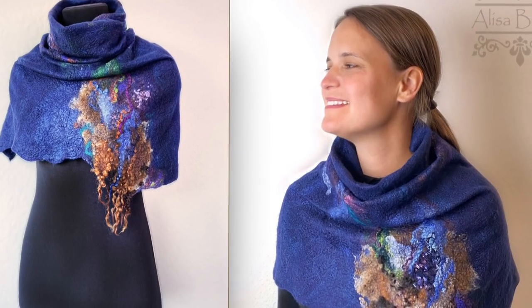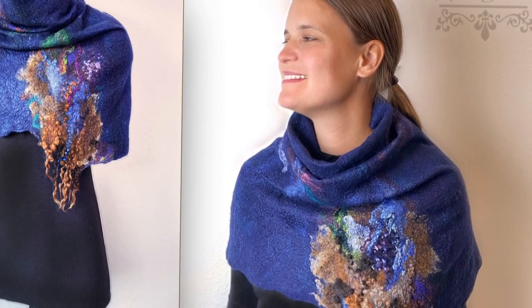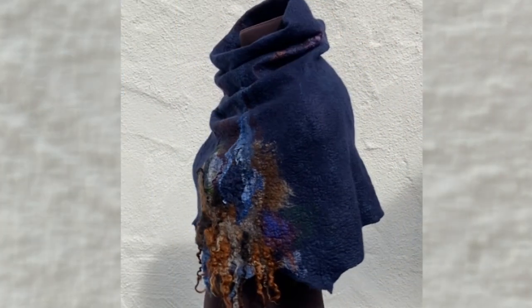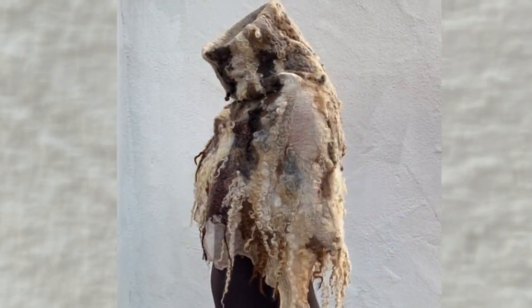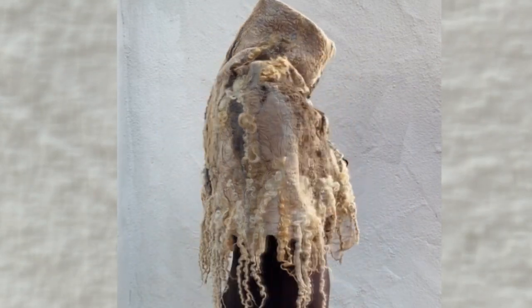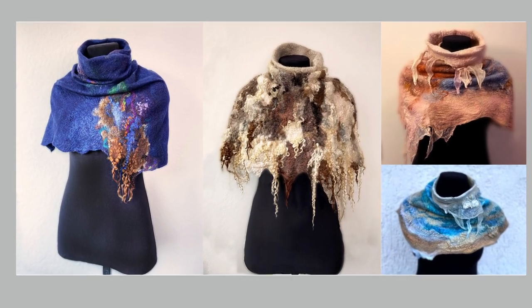A mini cape is a kind of seamless collar — it is different from a snood, a real cape, or a poncho. This accessory can be worn over a coat or jacket, but also separately, for example in the office or in the classroom. In this video I will show you step-by-step creation of three models: winter, demi-season, and lightweight.